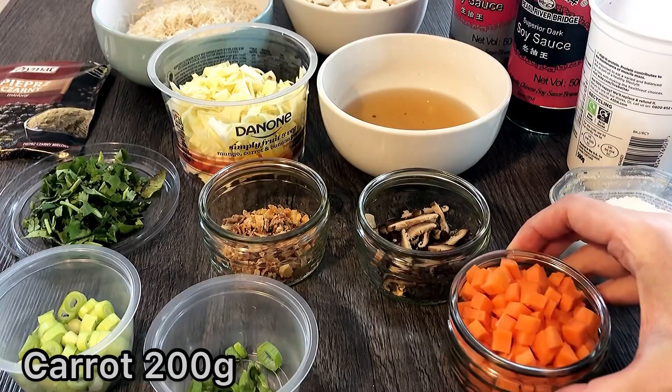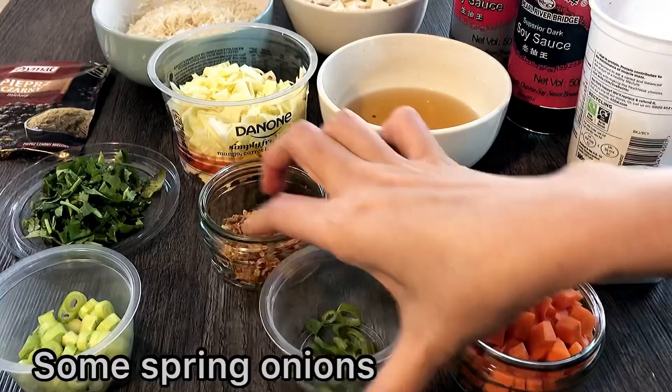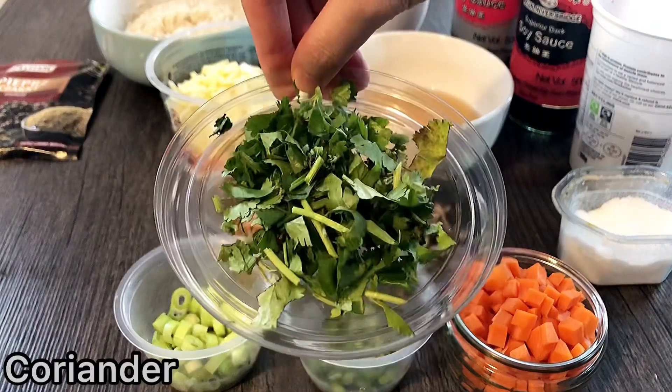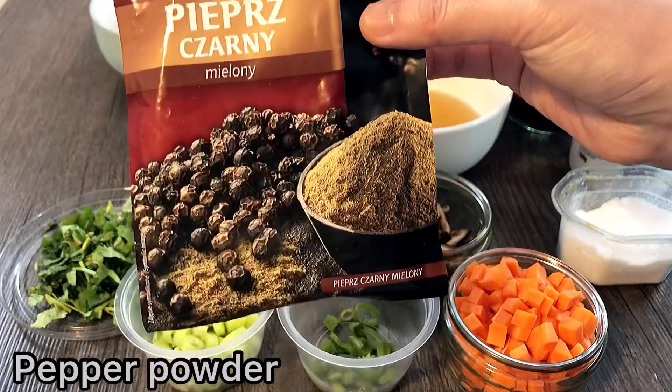If you don't have the water, you will use it as well. This is what I like to do with the pot — let's do this in a while.